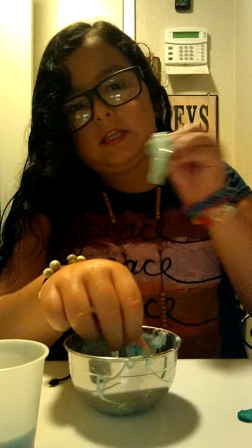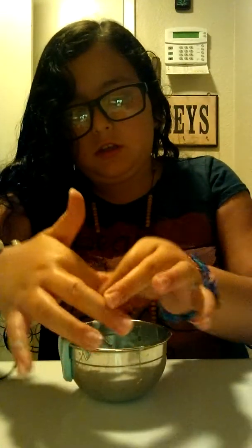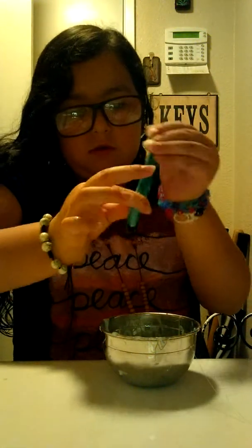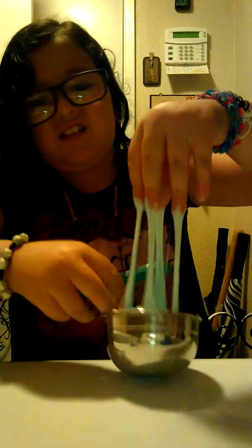It's actually a darker color. This is a mess. Okay, so I kind of took off as much as I basically can — dang it.